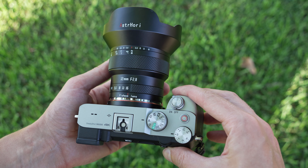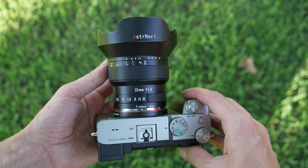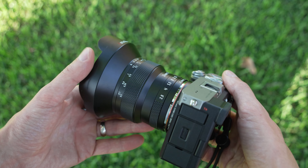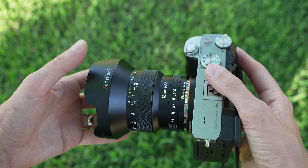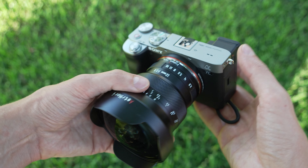Mounted on my a7c, it's a nice combo — it matches well. It does make for a very front-heavy setup but it's not unbearable. Certainly something that you could carry around with you to capture that unique fisheye perspective.